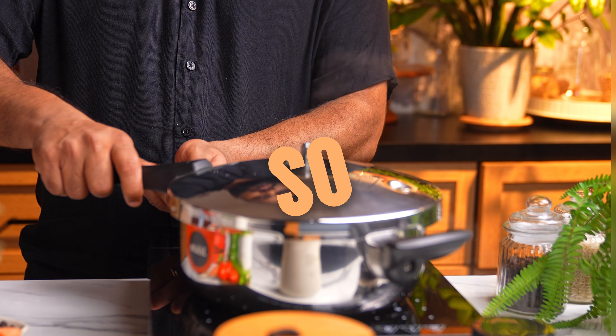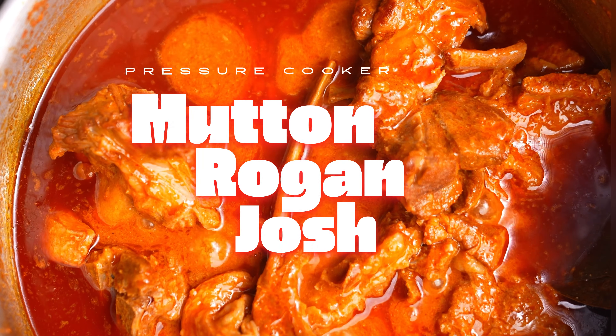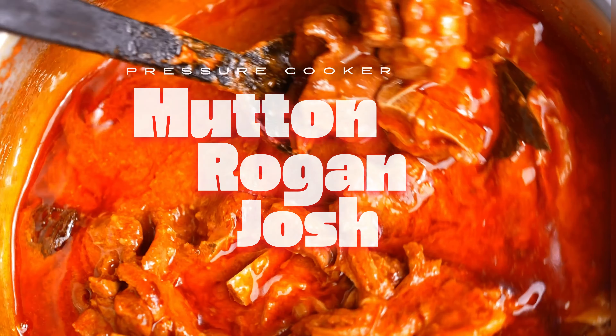I really didn't know that this recipe was so easy to make. Today let's make the legendary Mutton Rogan Josh. And if you love mutton just as much as me, you will make this recipe.